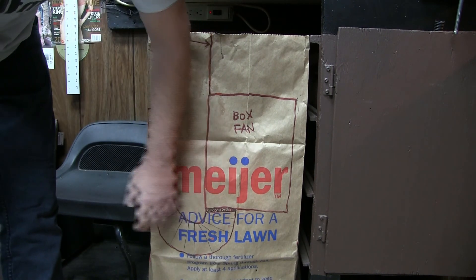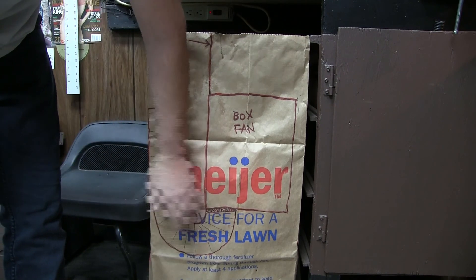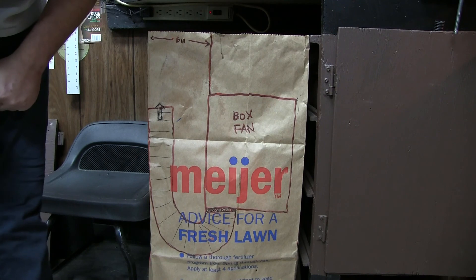I just wanted to show you for illustrative purposes how I got that done. Couldn't actually film it, but I think this gives you the idea of what it took.